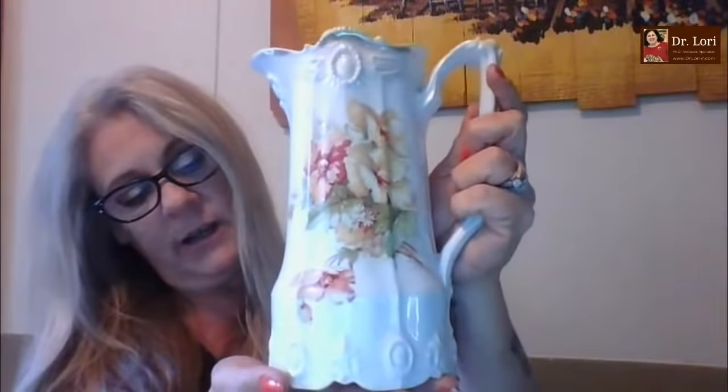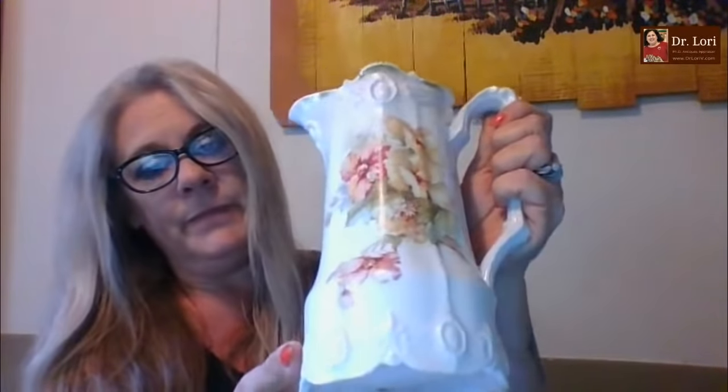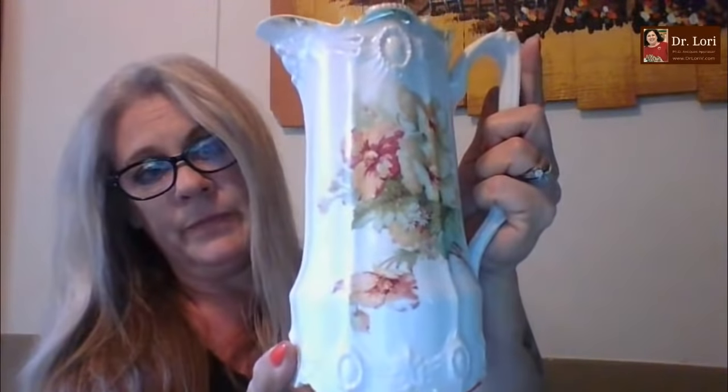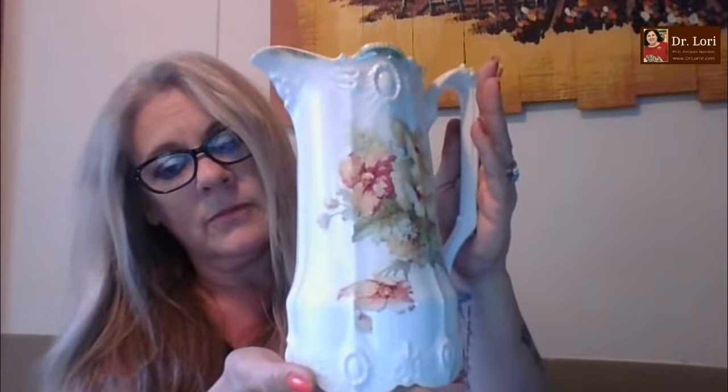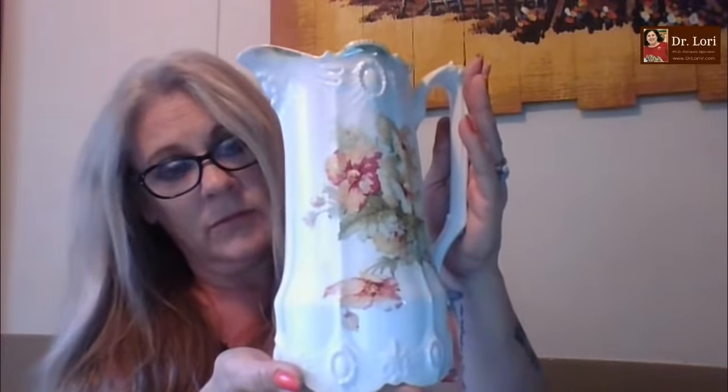Hi Dr. Lori, how are you? I'm fine, thanks. What's your name? Tracy. So Tracy, what have you got here? It's a pitcher. Does it have a music box on the bottom? No. Some of the reproduction styles of these types have a music box attached to the bottom — very typical, and the Japanese are making a lot of those. This particular piece — a lot of people will mistake. Thank you for the super chats and super stickers, it helps to show your appreciation and support. How did you acquire this piece, which is transfer ware? That's the decoration — transfer ware. And everybody thinks these pieces are called chocolate pots, as if you put hot chocolate or cocoa in them.